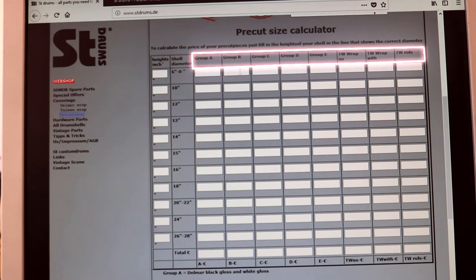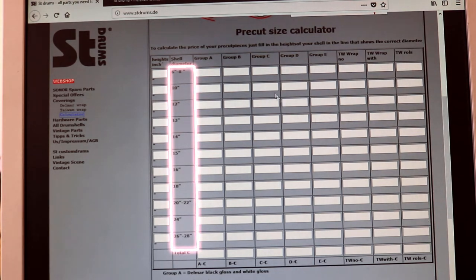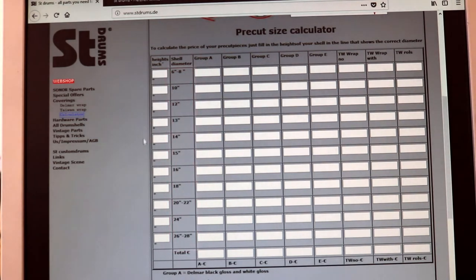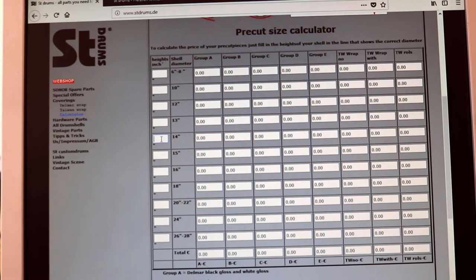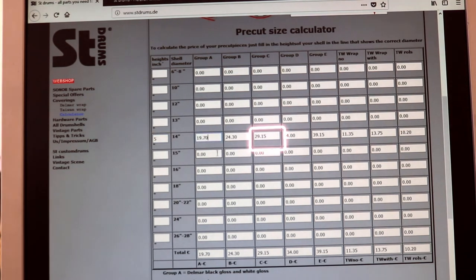As you may have seen in our webshop, we sell many different wraps for variable prices, so make sure what price group the wrap of your choice is. On the left you can see the possible diameter sizes. Let's say we want to order a Gold Sparkle pre-cut for a 14 by 5 inch snare. Click into the empty box left to 14 inch and write the height of the shell in there. So for a 5 inch height, the pre-cut in Gold Sparkle would be 29 euros and 15 cents.